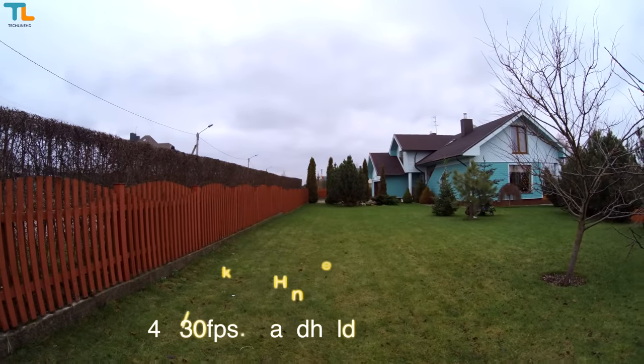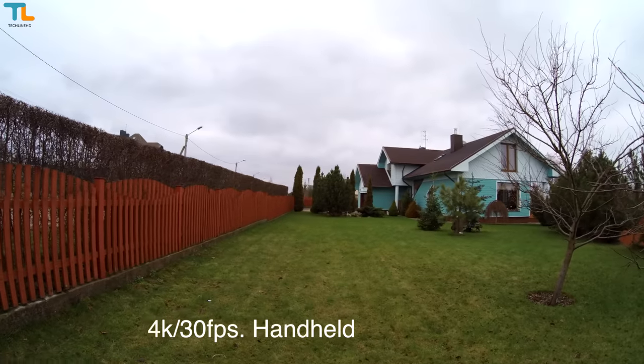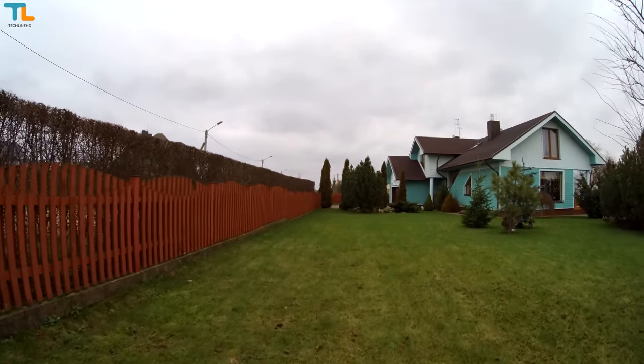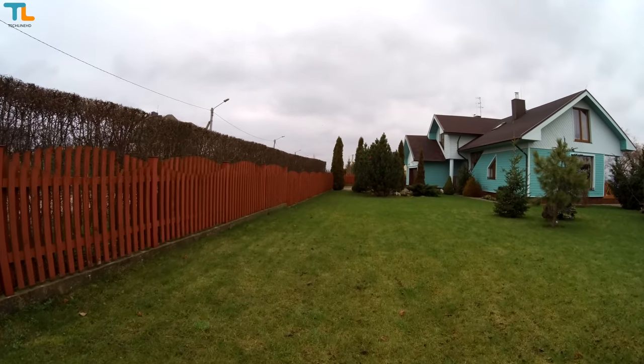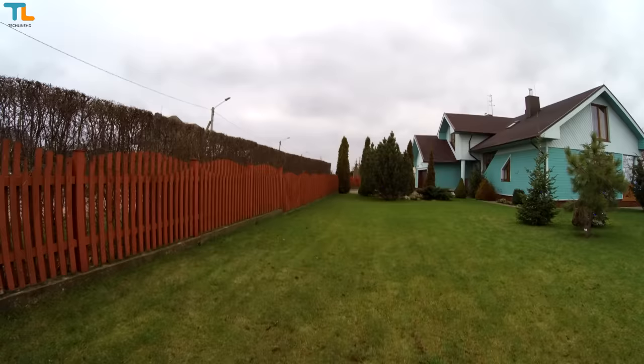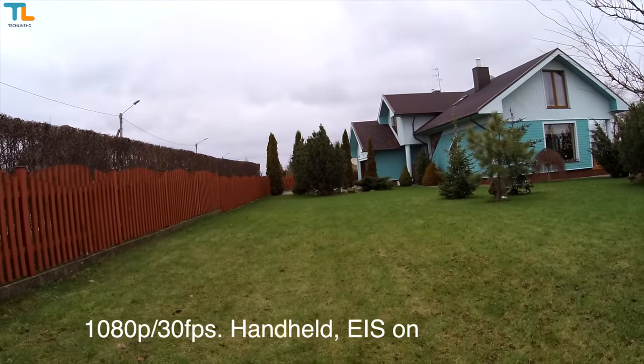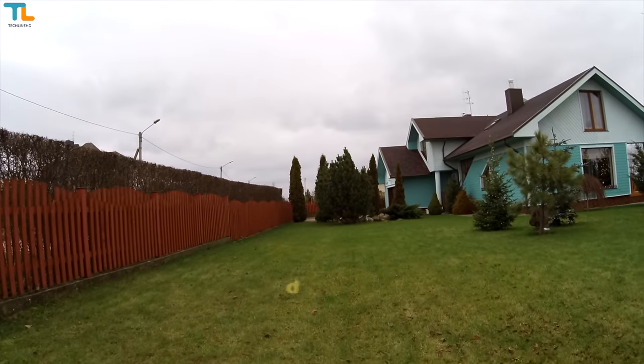This is a video test with the Xiaomi Miija 4K action camera, recording in 4K at 30 frames per second. This is absolutely handheld footage.